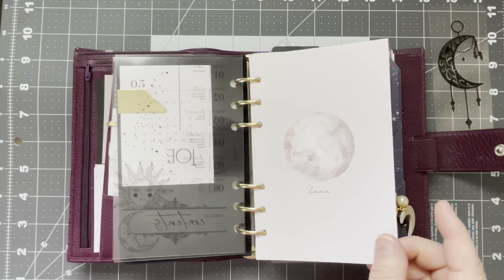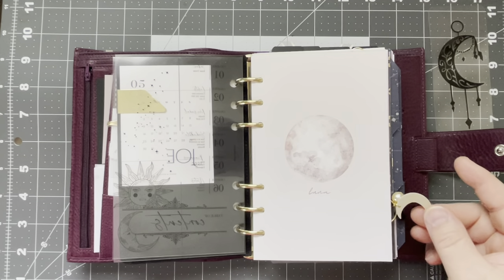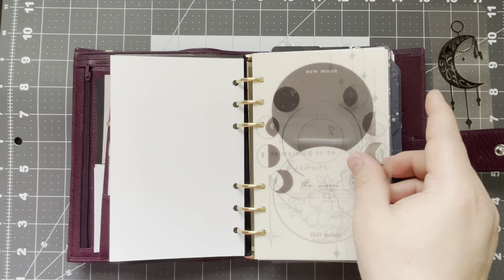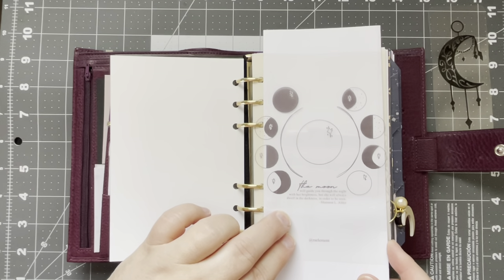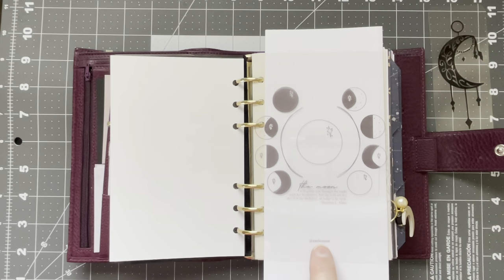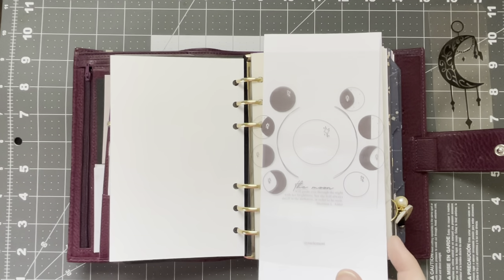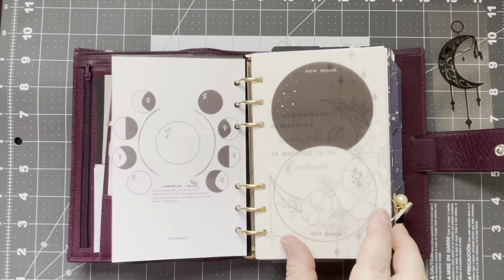This is a dashboard that I printed from Lucy Plants Life, along with this beautiful moon charm here, also from Lucy Plants Life. Here is a freebie — it's like the moon phases. This is from Railment, R-A-E-L-E-M-E-N-T. I will try to leave it linked below the Instagram page. She's just a fantastic creator. This is also a freebie from Railment as well.